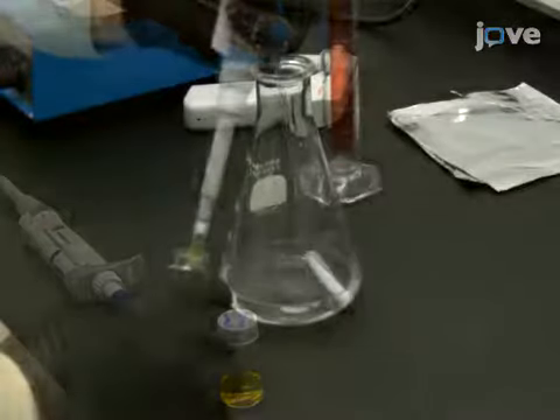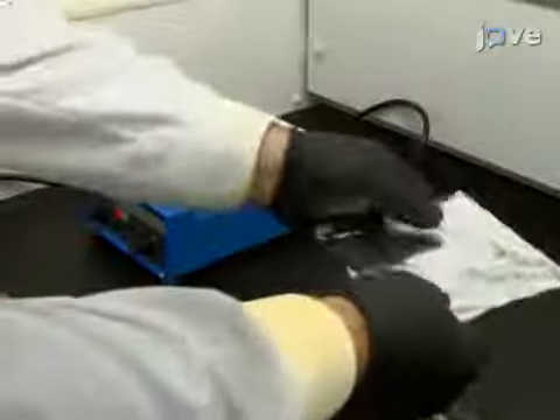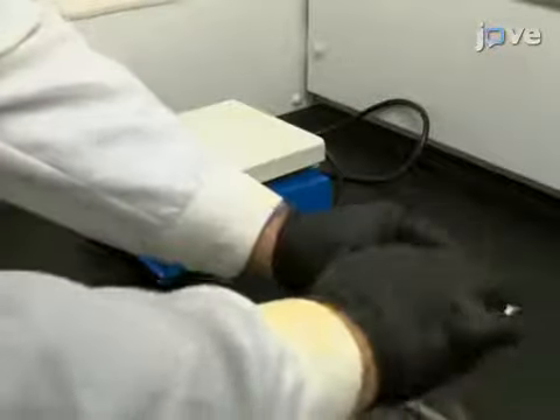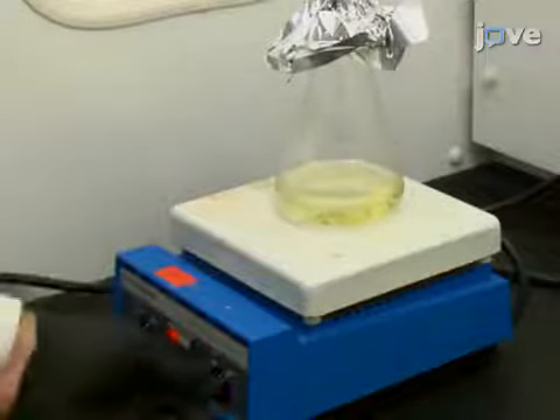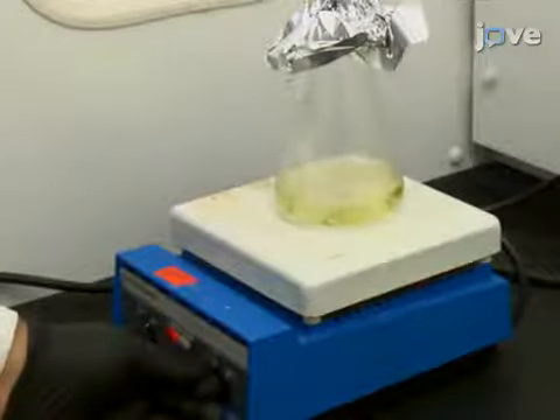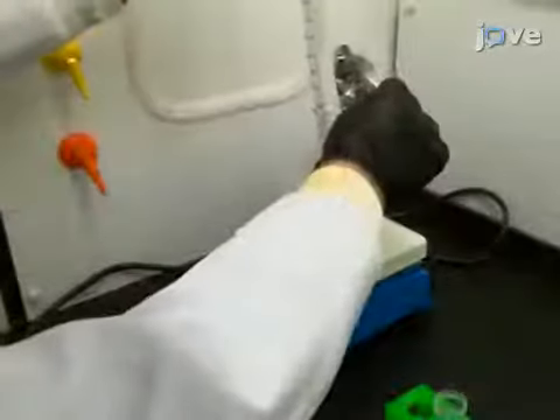Add 100 milliliters of 1-millimolar gold 3 chloride. Use a sheet of aluminum foil to cover the top of the acid-cleaned Erlenmeyer flask and heat with continuous stirring on a hot plate until boiling. Next, add 10 milliliters of 38.8-millimolar sodium citrate.